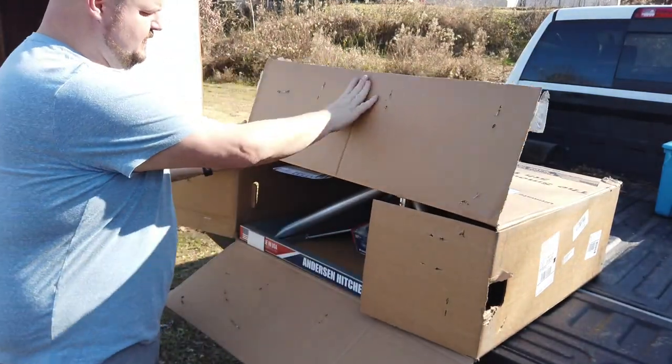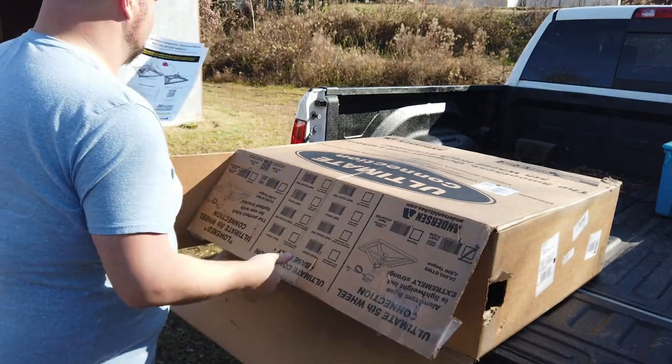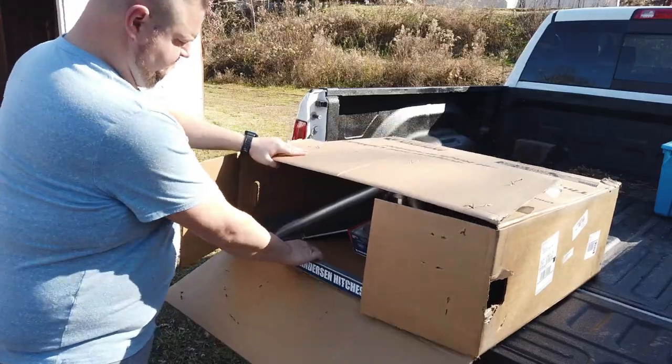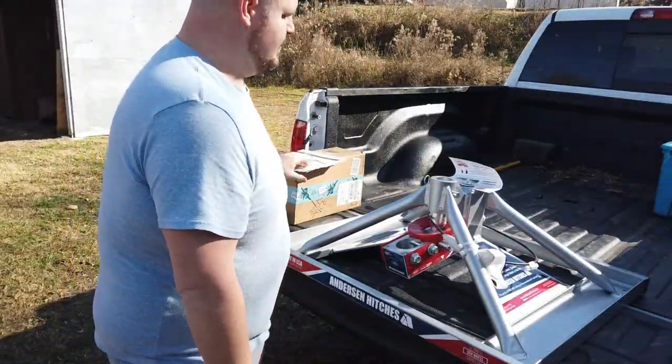We got our Ultimate hitch here — it came in from Amazon a day early. I ordered it on Sunday and it came on Wednesday; it had said Thursday. I think they were cushioning it a bit because Thanksgiving and Black Friday were last week. We're going to get it ready and go on an adventure this weekend. This base only weighs supposedly about 35 pounds, but the shipping weight is more because you have the adapter that goes on the pin and all that stuff too — still much more manageable than the slider hitch I had.